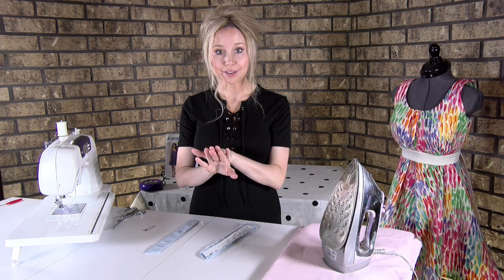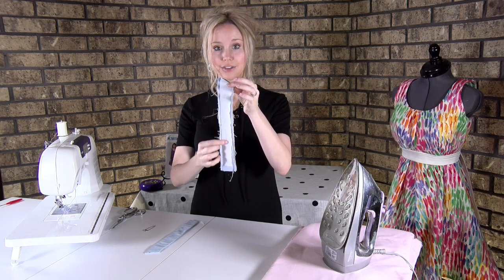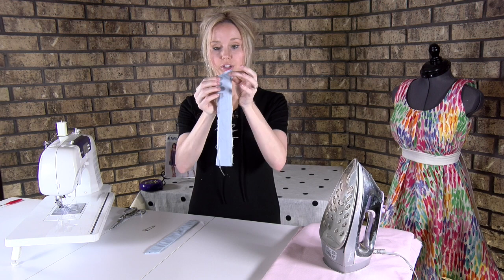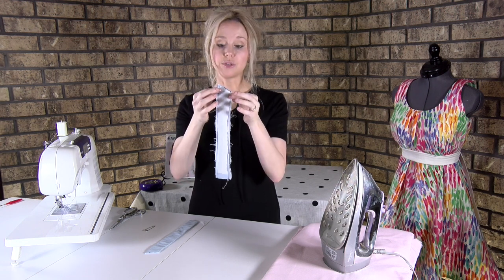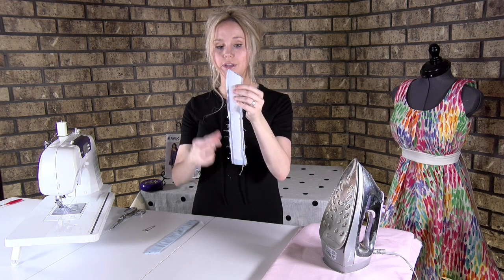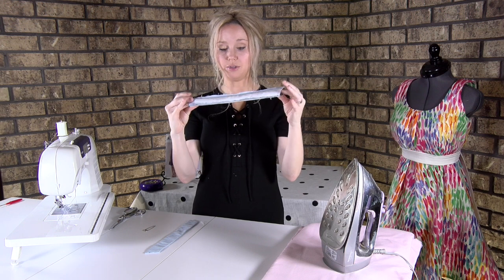You're going to put right sides together on two of them. You'll know it's correct if you see one side has the interfacing and the other does not, but they're both slanted in the same direction. What you're going to do is sew right beside that interfacing — you sew two lines, one on each side all the way down. Leave the top and bottom open; don't sew those.